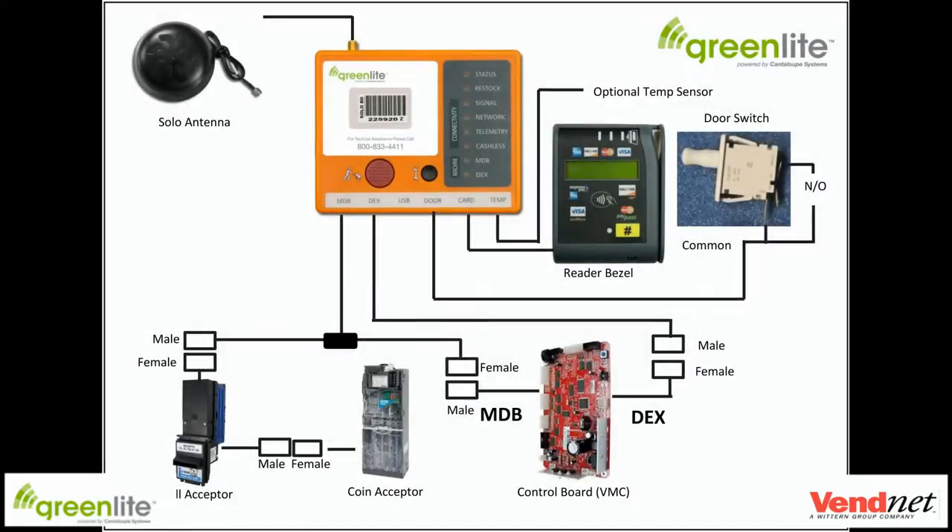Now let's look at how to wire the device to the machine. This is the wiring diagram used to explain how each cable is run to the machine and how to tap into each circuit. Starting with the MDB, we tap into this circuit before the bill validator and the coin acceptor. Next is the DEX — this plugs into the DEX harness coming from the vending machine controller. Last is the door cable. Some machines are able to tap into the existing door switch. Consult with Vennet for which machines can utilize the existing door switch or require a door bracket and switch kit.